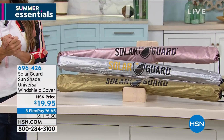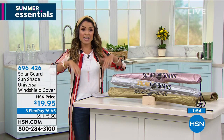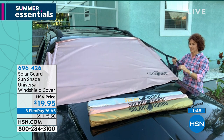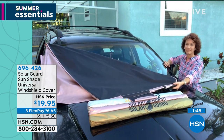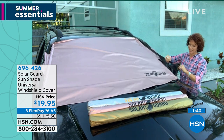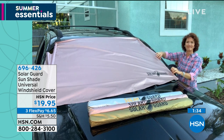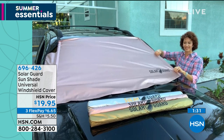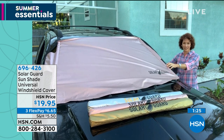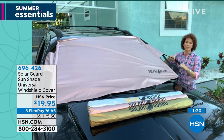Protecting from the outside means you're also protecting your windshield wipers and the dash. If you have tons of pollen here in Florida — oh my gosh, you go out to the car and it's covered. Maybe it's pollen or leaves in the fall, or birds — they like to get your car and it's always right there on the windshield. This is how you're going to protect that windshield, keep it cooler on the inside, so you're not burning the back of your legs or your hands on the steering wheel.